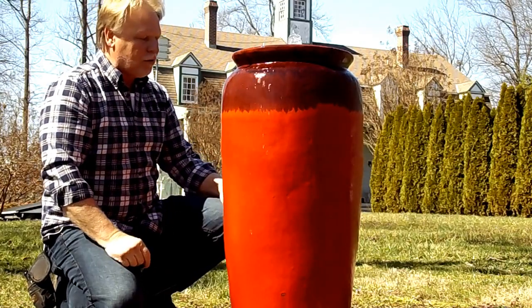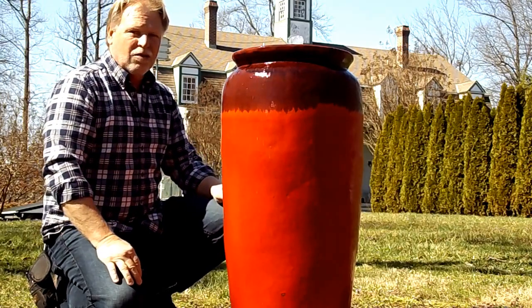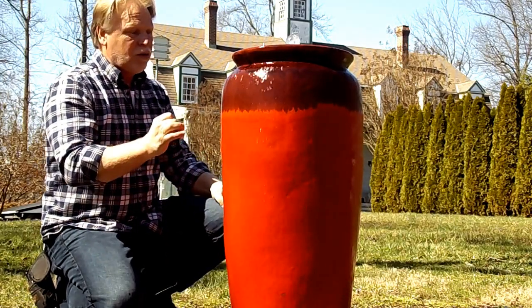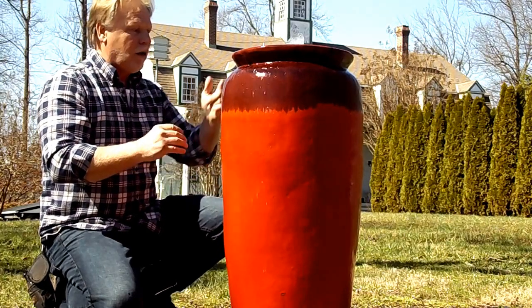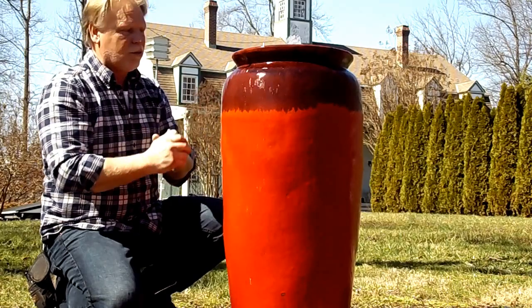Now this is a two-tone jar. This is a brighter red down here. Being a bright color like this will really stand out in any garden, a shade garden as well. But when you get into the shade garden, I'll show you with the video — we'll go back here where there's no sun, and then I'll show you up close here where there is sun.